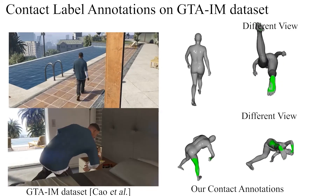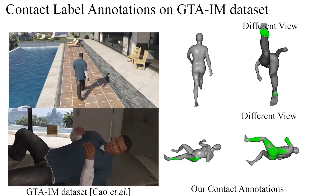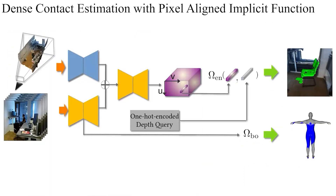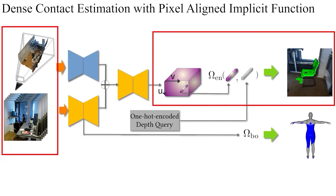To train our contact estimation networks, we need a large-scale dataset with image sequences and the corresponding dense contact labels. Therefore, we annotate the body contact labels on GTAIM, a large-scale synthetic motion dataset containing RGBD images and 3D annotations for indoor activities. The body contacts are estimated solely from the image features, while the environment contacts are estimated using a pixel-aligned implicit function given the extracted features from the image and the scene frustum voxel grid.